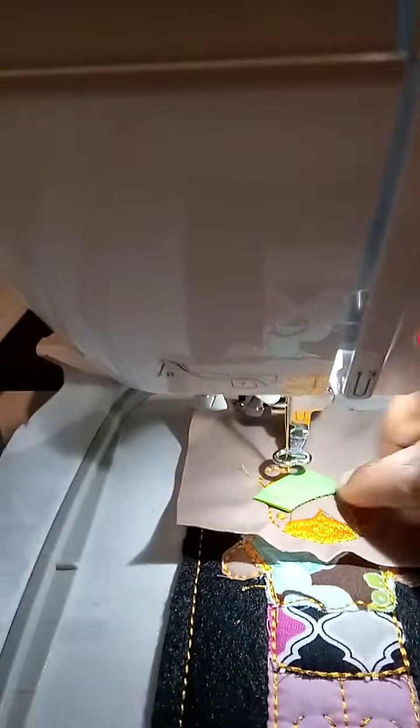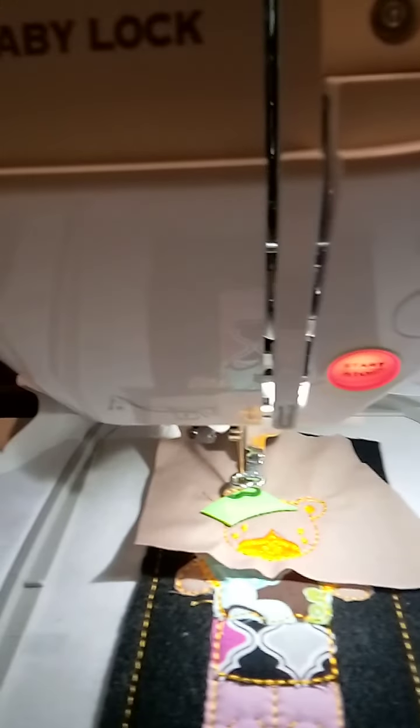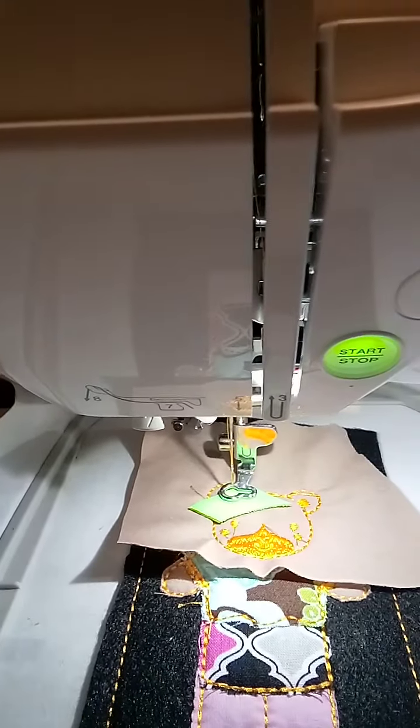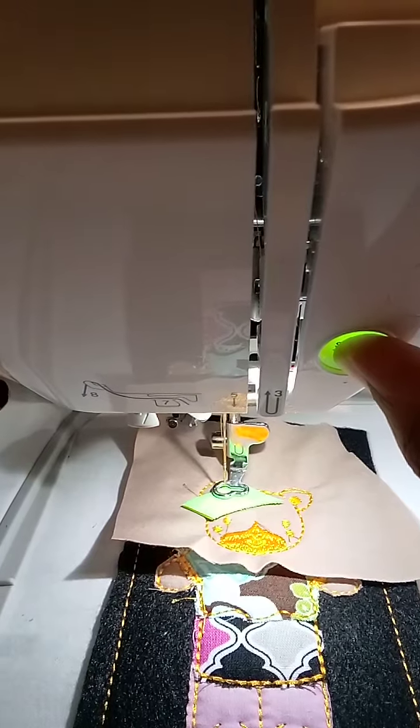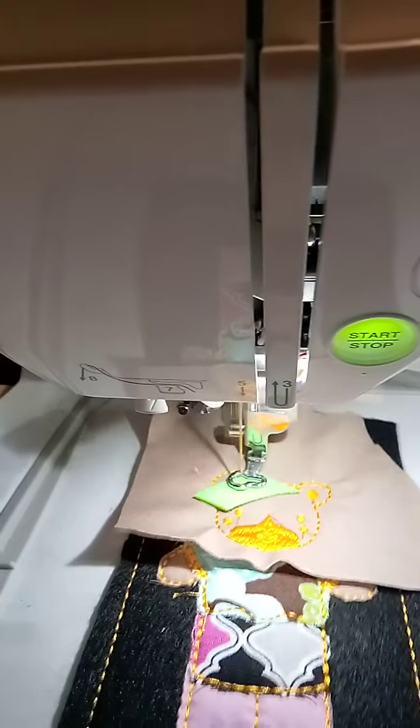Okay. So we're going to go ahead and get all of this done, which is her ears, the ear shadows, and the face shadows. We're going to just do that. Lower the presser foot. Just leave that uncut in there and we're going to move on.